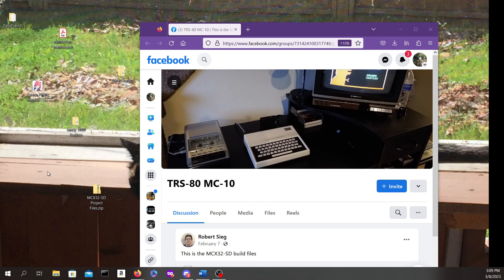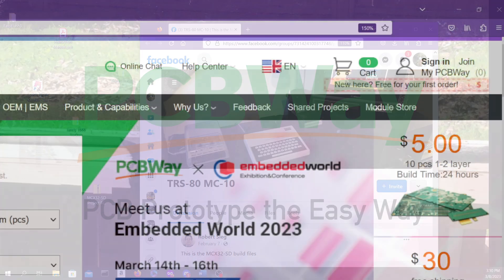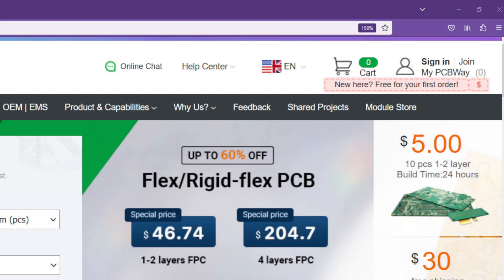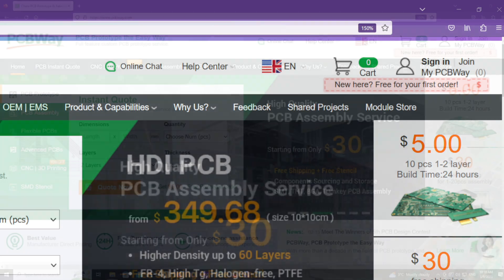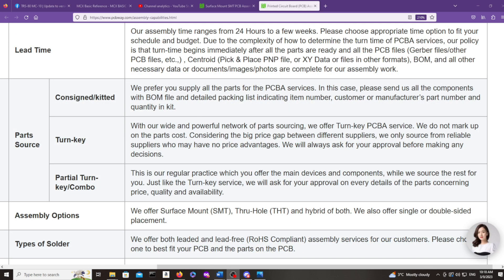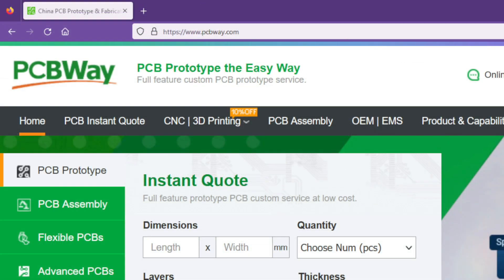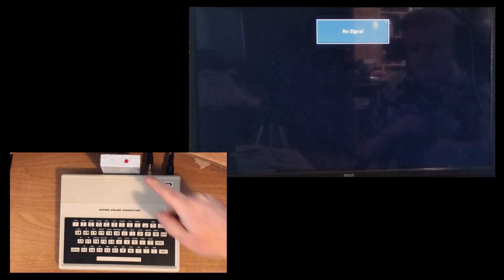If you want to have these circuit boards printed up, my recommendation would be the sponsor of today's video, PCBway. If you have a project like the MCX32 SD that you're working on, you can have PCBway print your PCBs starting at $5 for 10 boards. Many modern components are surface mount — if soldering these is a little more advanced than you're ready to tackle, PCBway has you covered with assembly services. PCBway will even source the components for you, or you can supply some parts and have PCBway source the rest, covering you from beginning to final assembly.